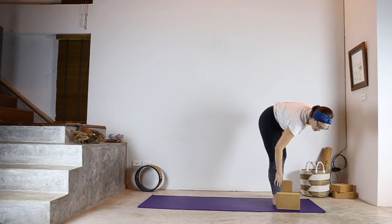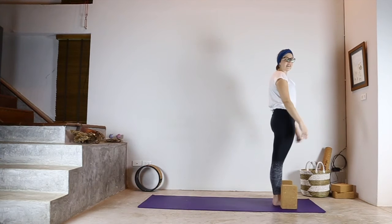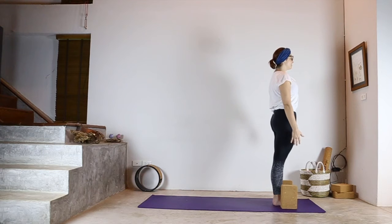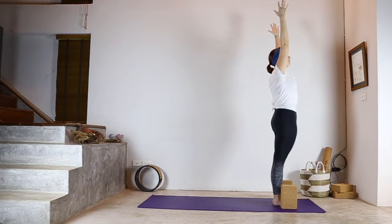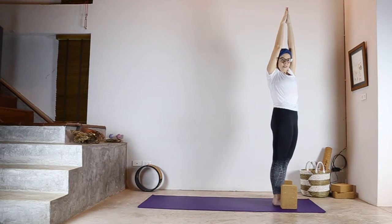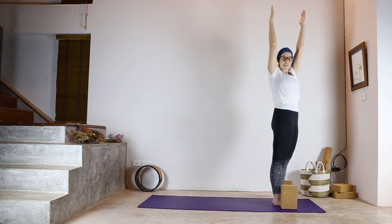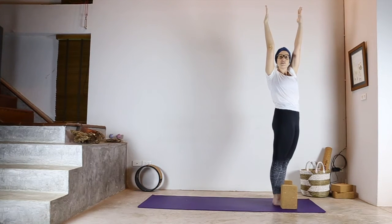One of the great things about blocks is they have multiple options — you can have them on the highest setting, the middle, or the lowest. So for example, in the Sun Salutation A, we're going to start in our standing position, tucking the tailbone under, standing nice and straight and tall. Inhaling, reaching the arms up overhead — a lot of the time people will ask you to bring your palms together, but sometimes when people do this they end up really bringing the shoulder out of the socket. So if that happens, you can just keep the palms facing each other, keeping the arms nice and active.